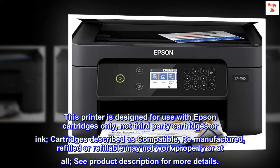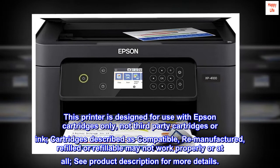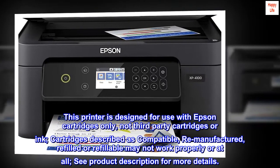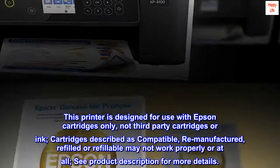This printer is designed for use with Epson cartridges only, not third-party cartridges or ink. Cartridges described as compatible, remanufactured, refilled or refillable may not work properly or at all. See product description for more details.